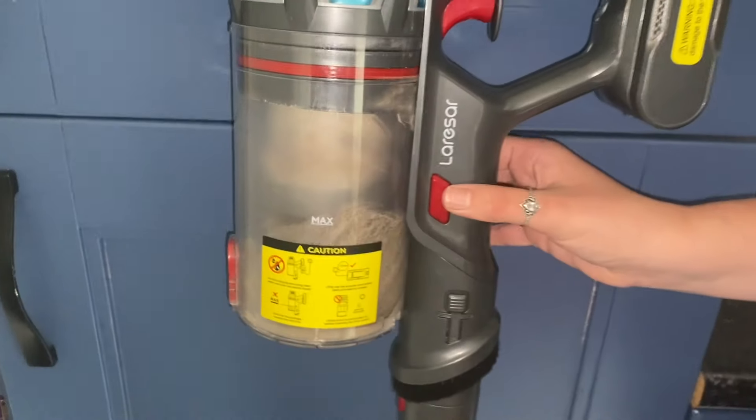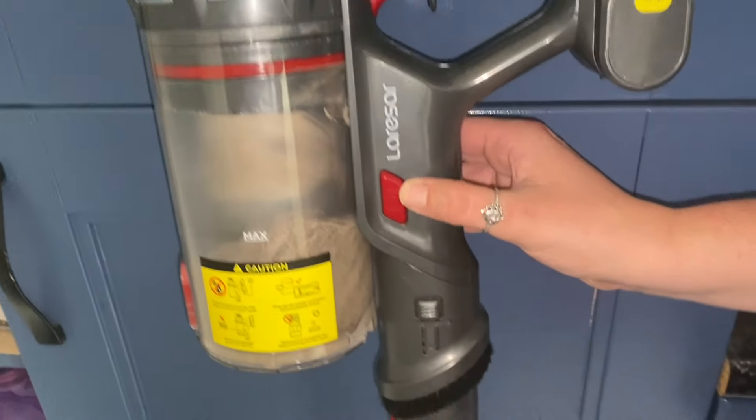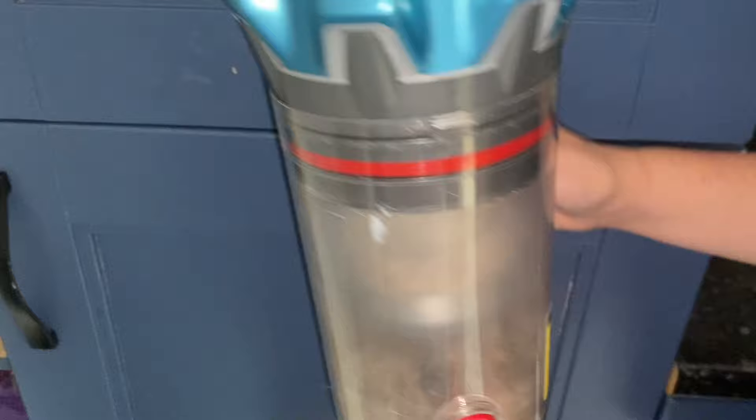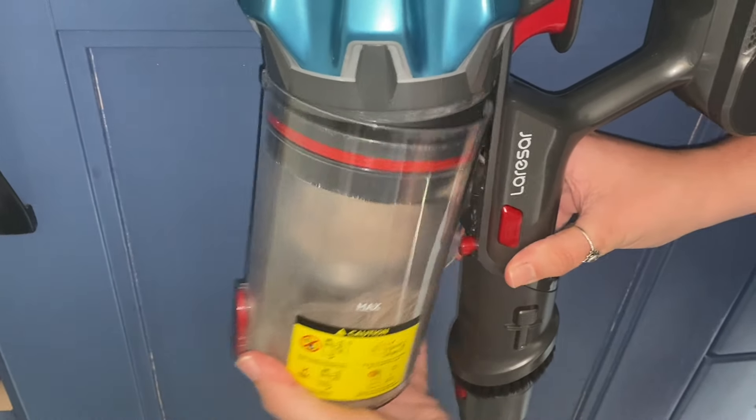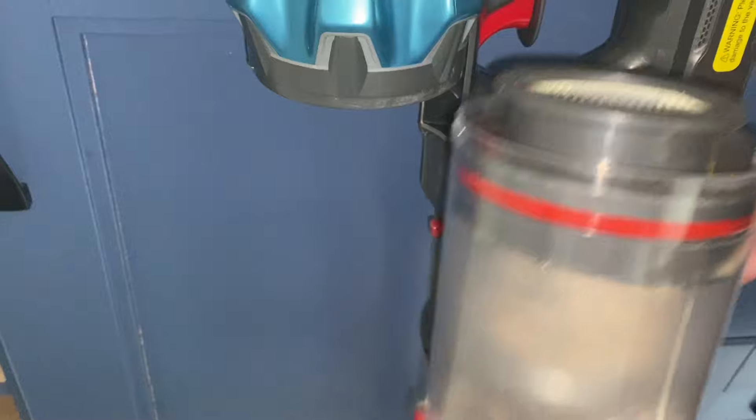Hi there, I am just showing you how to empty the dust cup on the Larisar Ultra 7 vacuum cleaner. If you look at the handle there is a red button — you simply need to press this in on both sides to unclip the dust cup.